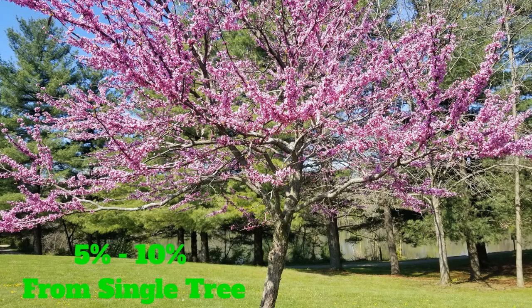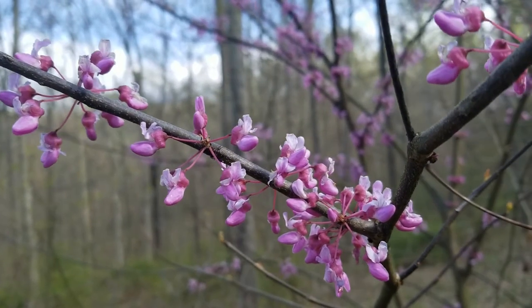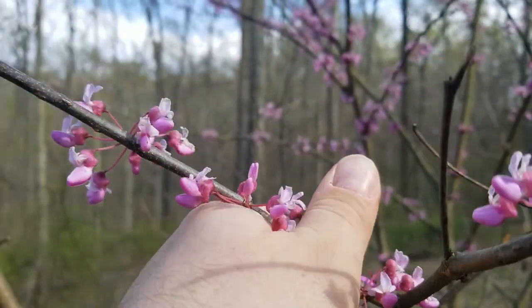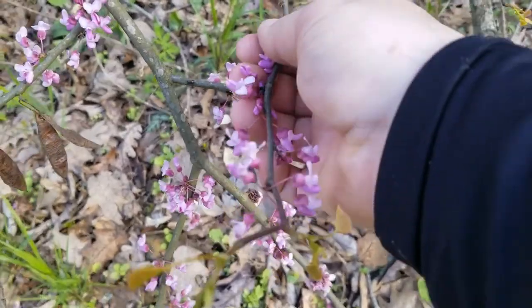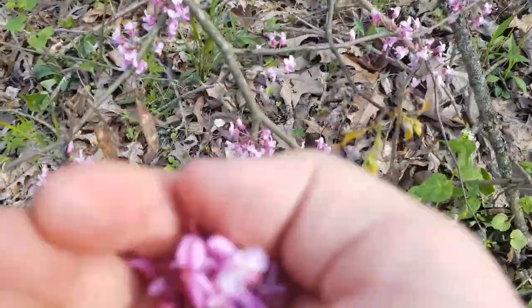I typically only take about 5% of the flowers and no more than 10%. This is usually not an issue because with the trees being around 30 feet tall I can only reach the bottom branches, leaving the top three-fourths untouched. The flowers can be easily picked off the branches — a very effective method is to find a few twig ends and simply strip the flowers from the twig in one quick motion with a bucket underneath.